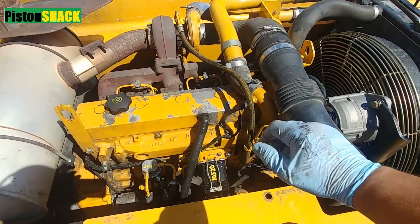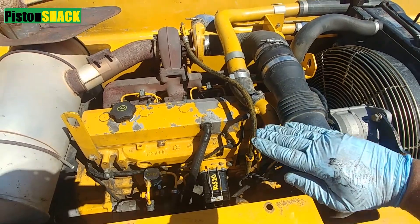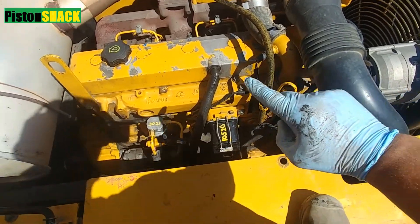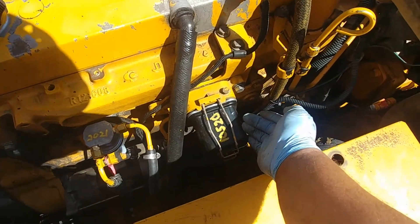Quick video on what to do if your diesel engine doesn't have power under load, bogs down, lacks power, or stalls — but it starts good, idles good, and when you don't put a load on the engine it runs just fine. Most likely that's a related issue to the fuel flow.